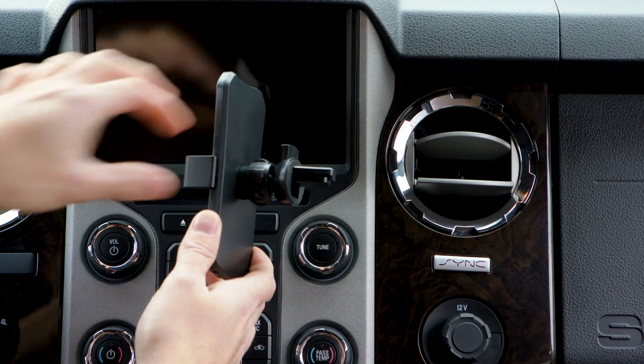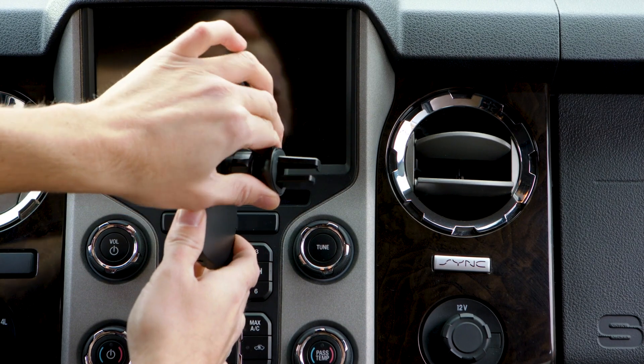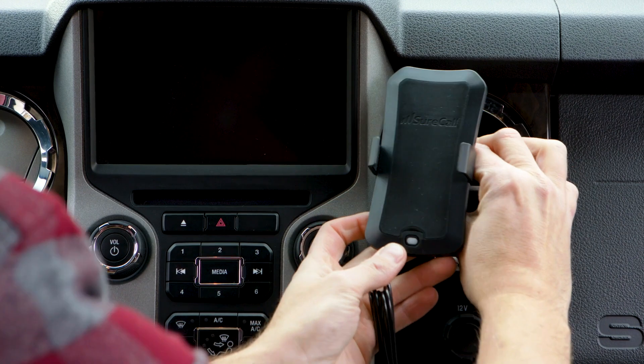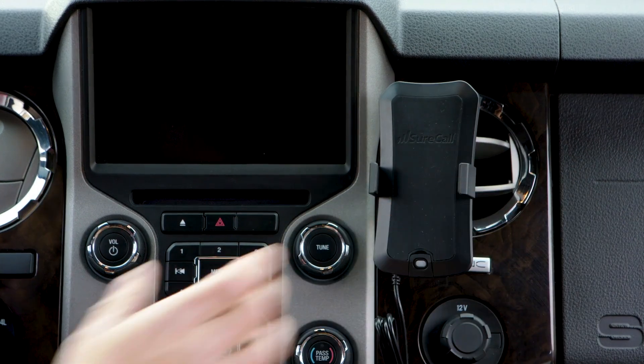The easiest option for installing the interior cradle antenna is to use the included adjustable vent clip. Mounting patches are also included if you need them.